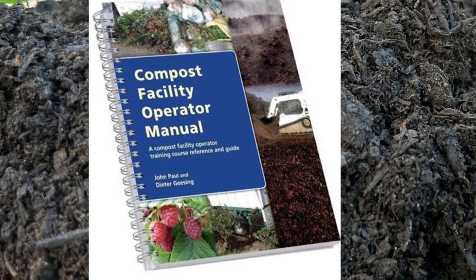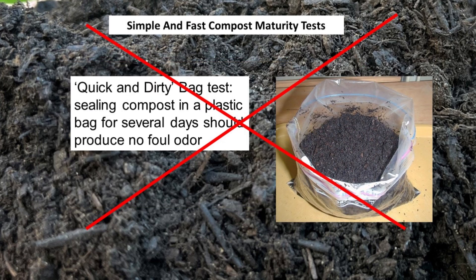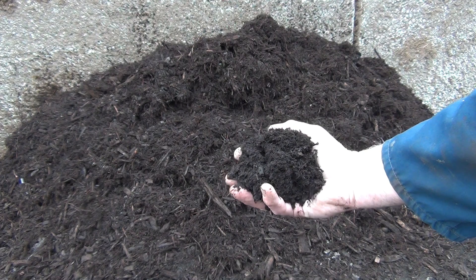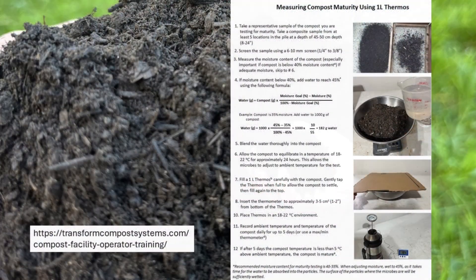I've learned a lot since we first wrote the Compost Facility Operator Manual almost 20 years ago. The rapid maturity test method using a cooler doesn't work. The simple closed bag method has limitations because smell is not necessarily a good indicator of maturity. More about smell and compost maturity in the next video. My name is John Paul — I'm a soil scientist and waste management specialist.